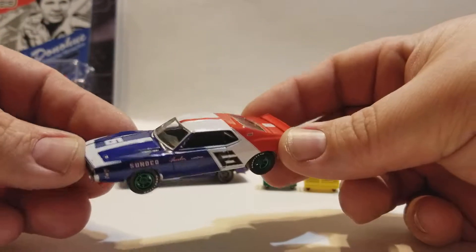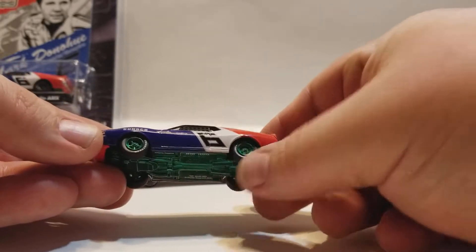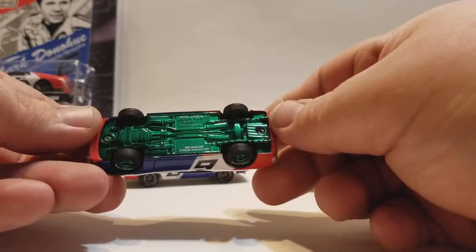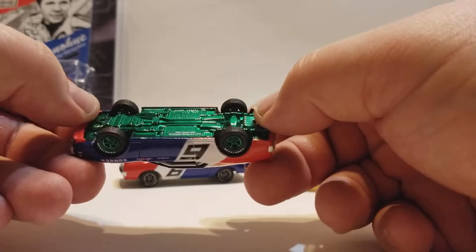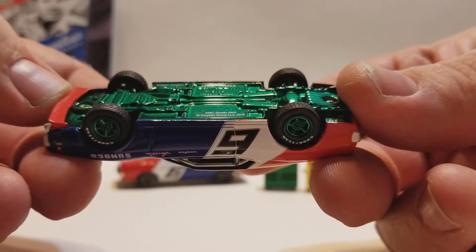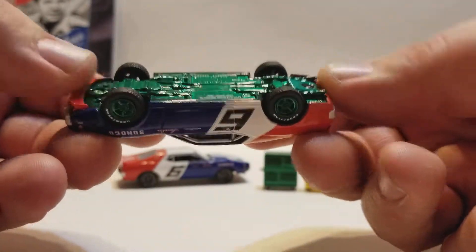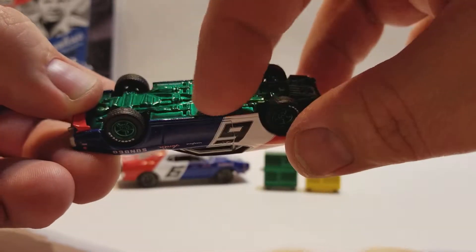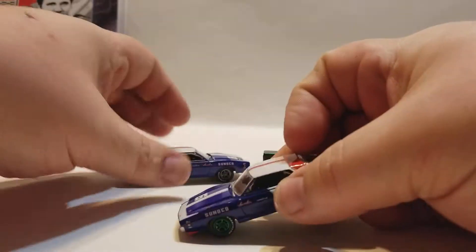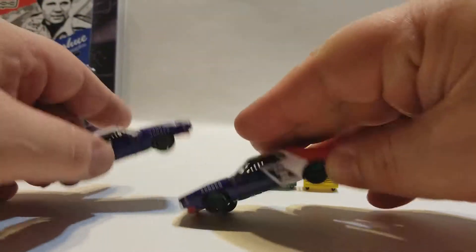Then here's the green machine — same thing, except with the green wheels. Goodyear's on it, and green base. This one is also not numbered, or doesn't even have a spot for the number. Usually it would have been right there, but yeah, because that's where that one is. There's that one on there.